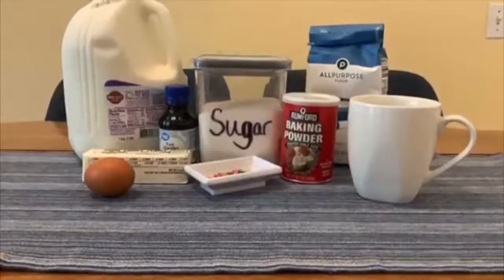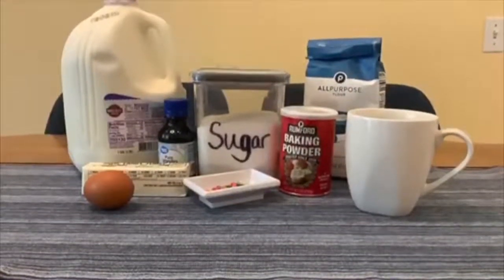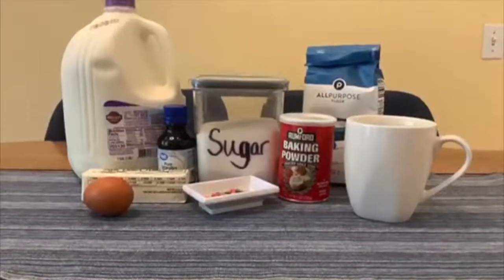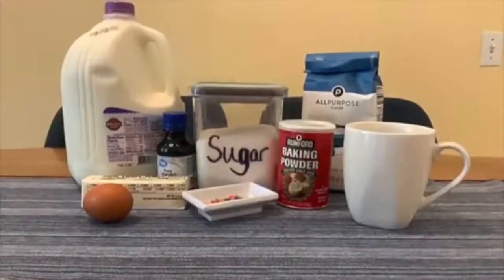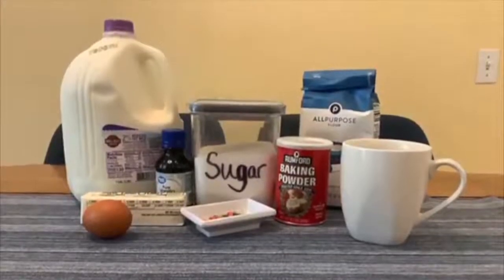Here are the ingredients you'll need: unsalted butter, milk, vanilla extract, one egg yolk, white sugar, flour, baking powder, and optionally — but highly recommended — sprinkles.